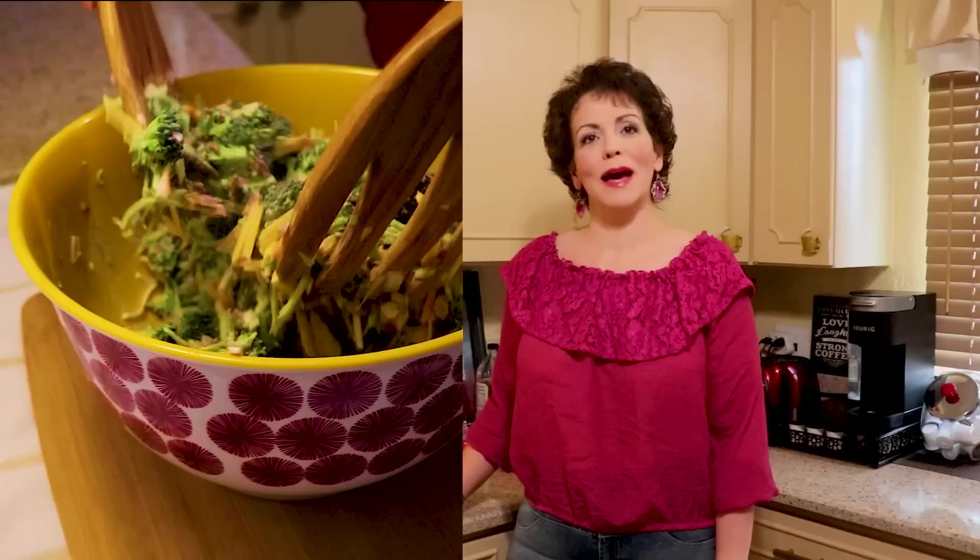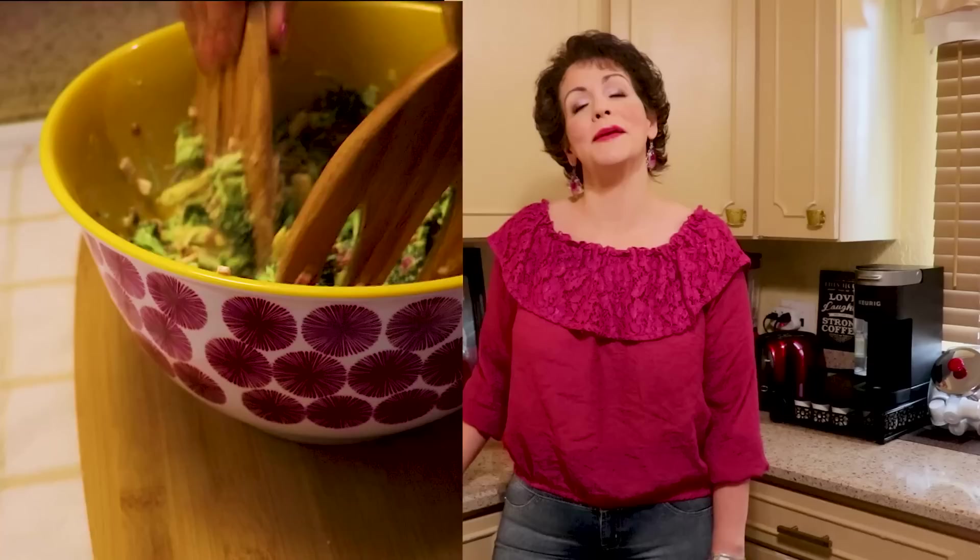Hi guys, happy Memorial Day weekend! Tonight we're going to be making a fun and easy salad, so come along with me and let's get started.